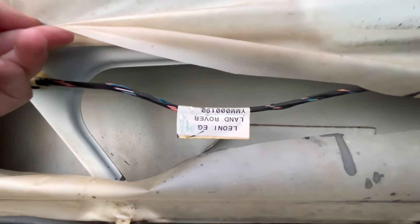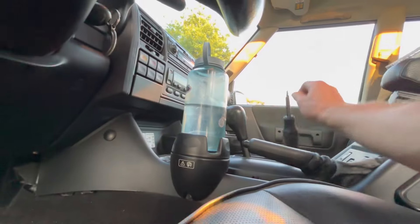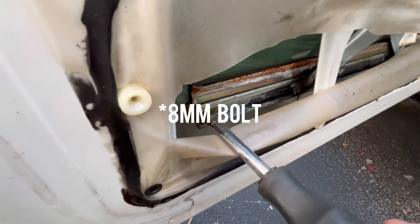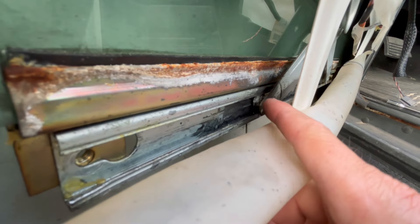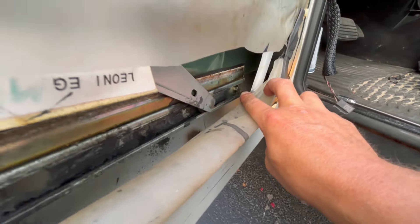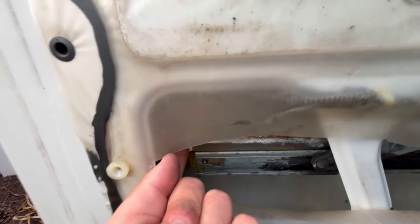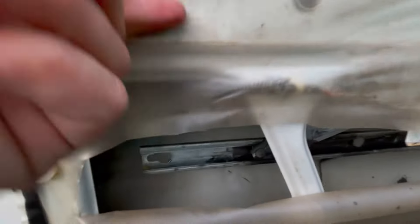We've got to drop the window down. Pull this - this is what actually holds the window, and you can see the middle of that roller I showed you earlier is still on there, so I've got to clean that off. Pull that bolt too and then this whole bracket will slide over. Push the window up and out of the way - there you go, she's released.